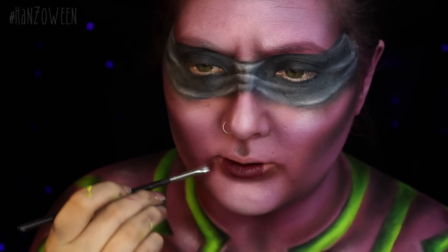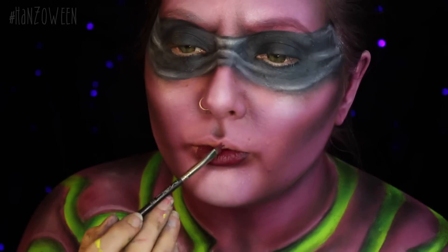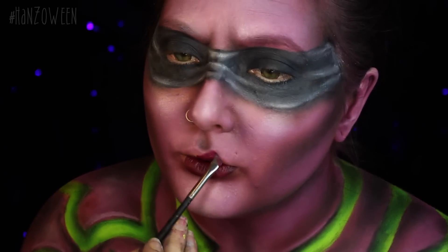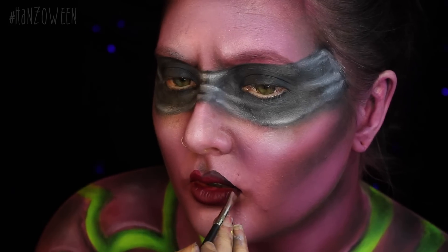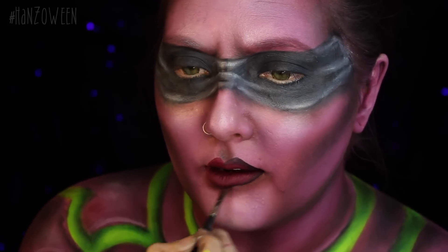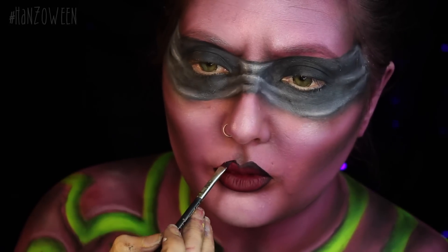For the lips, I mixed Vintage and Heathers from Anastasia to get this kind of dark maroony purple tone, and then I am just outlining it with a little bit of Corrupt black eyeshadow mixed with a little bit of water. Blend the black into the lipstick just to get kind of an ombre effect.